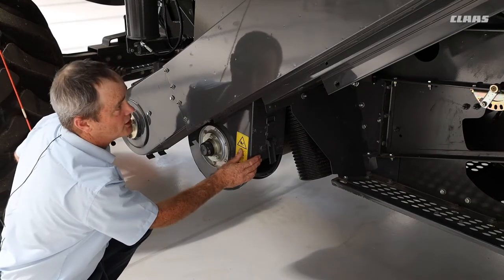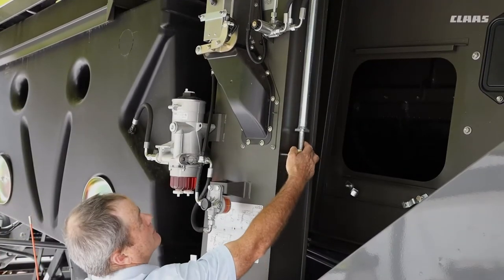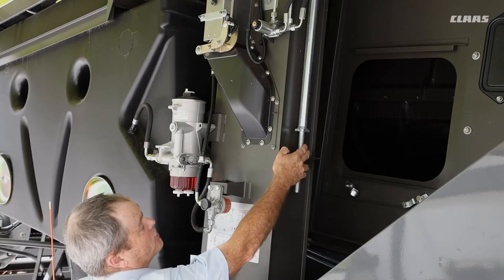To tension this particular chain we need to go further up to the chain tensioner here. This is how we tension this chain, so keep an eye on it, adjust it gently, and keep an eye on the tension at the bottom while you're adjusting it.